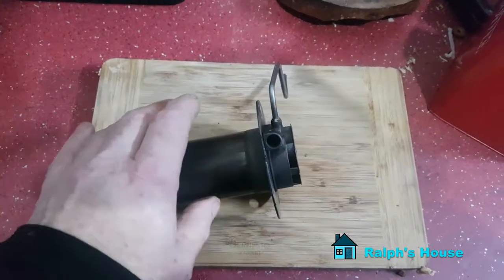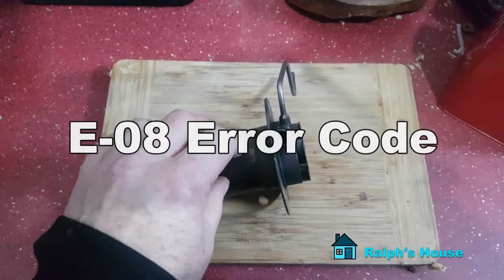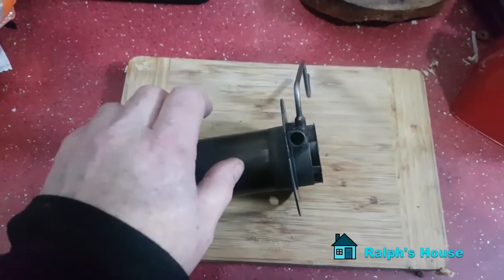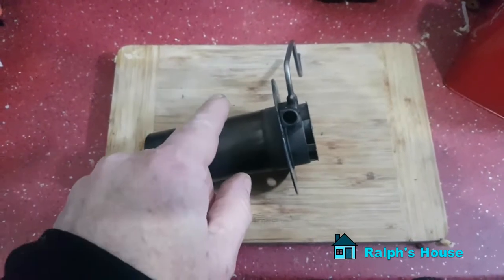This video is for people that own the Chinese diesel heater and get an E08 error code. Every time this comes up on the internet there's always someone that says it's your fuel pump — no it's not, and I'll explain why.